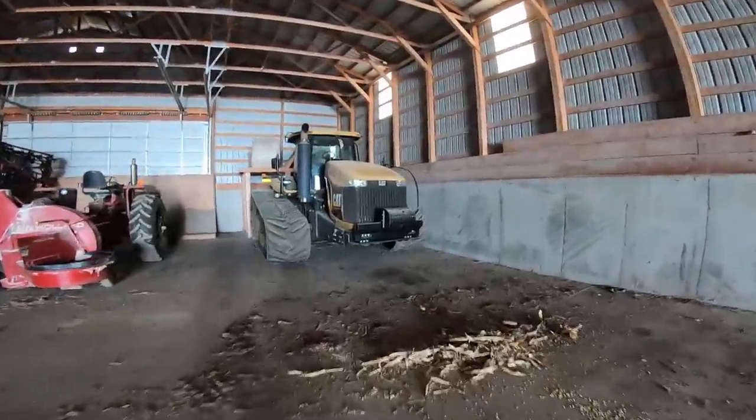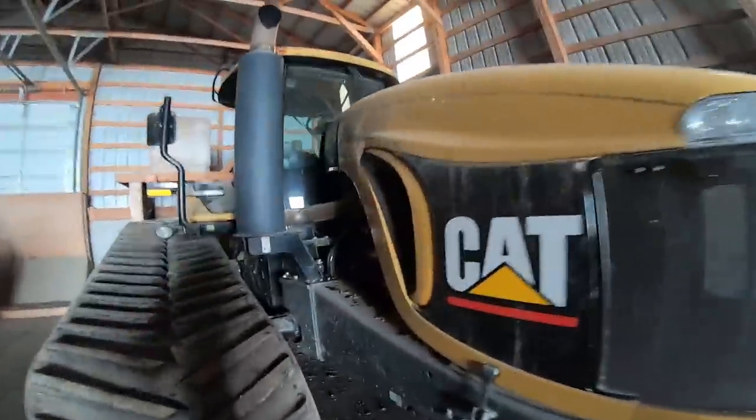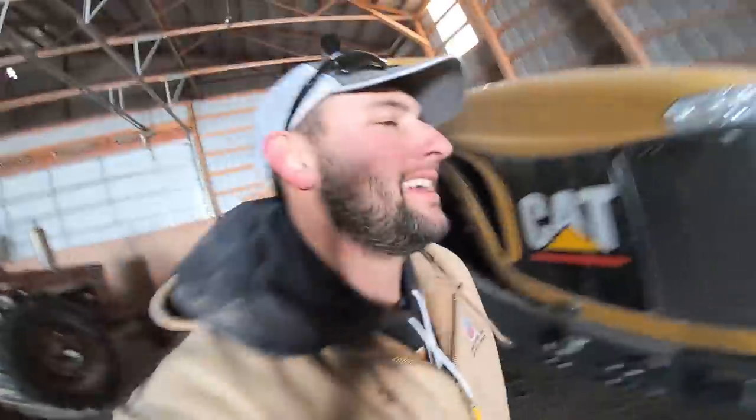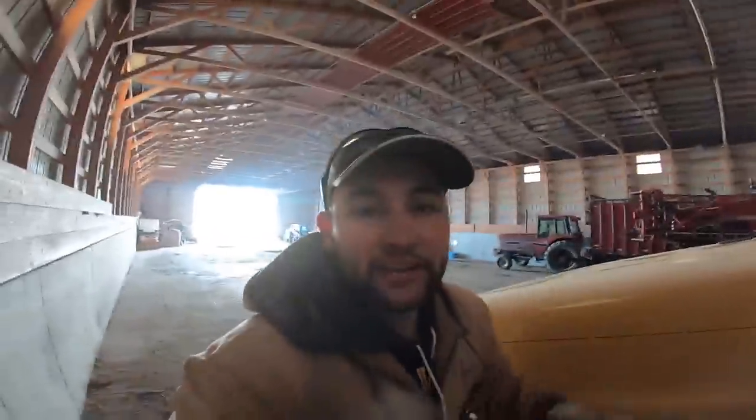I'm gonna try and hook the beast up — we got the Cat MT 865 B. We're gonna hook this thing up to the chisel. I'm gonna head up to Butch's and try to hook this thing up, but first let's check oil and stuff. We'll see if she can do it.